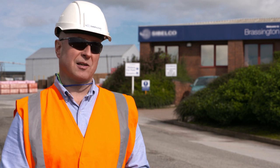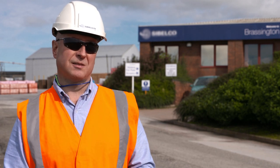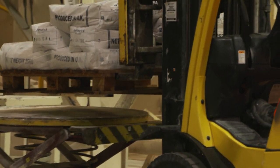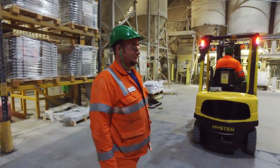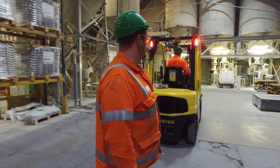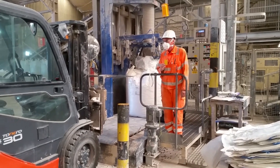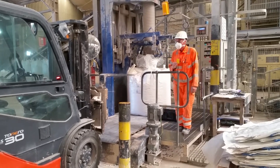A couple of years ago, Sibelco launched a new global standard for mobile equipment, and one aspect of that global standard was a requirement to implement proximity detection systems for pedestrians on all forklift trucks. We looked at two systems and trialled them on sites as part of a global project. This involved colleagues in the UK, in Australia and America, all doing trials on the same systems.